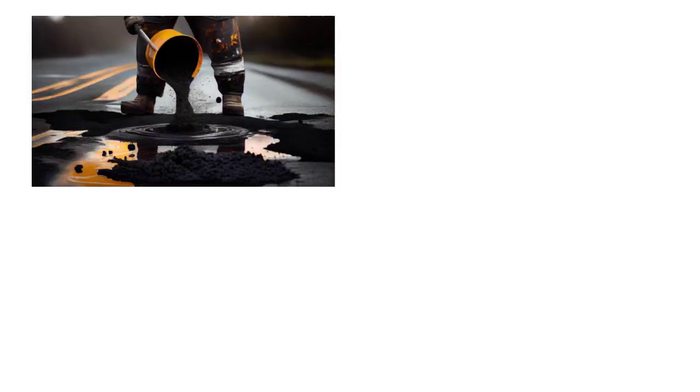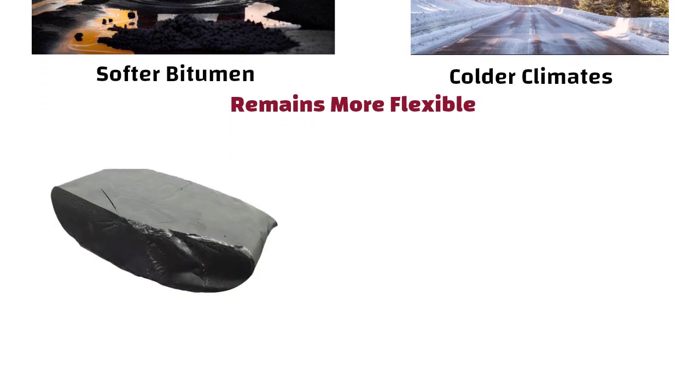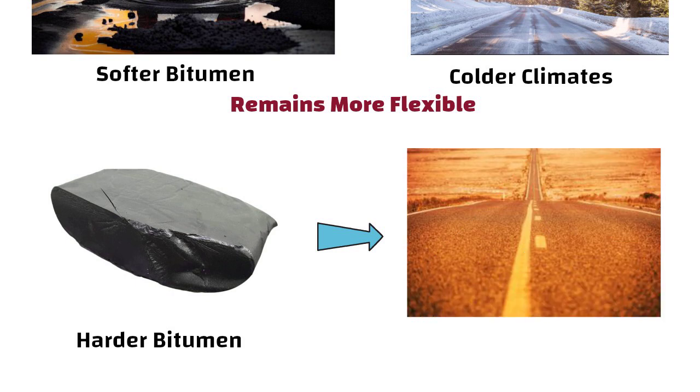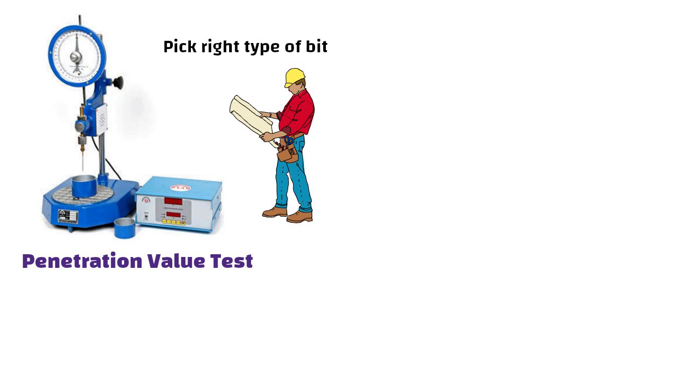Hello friends. Softer bitumen is good for colder climates because it remains more flexible, while harder bitumen works better in warmer climates to prevent it from becoming too soft. So the penetration value test helps engineers to pick just the right type of bitumen to keep our roads smooth and safe.